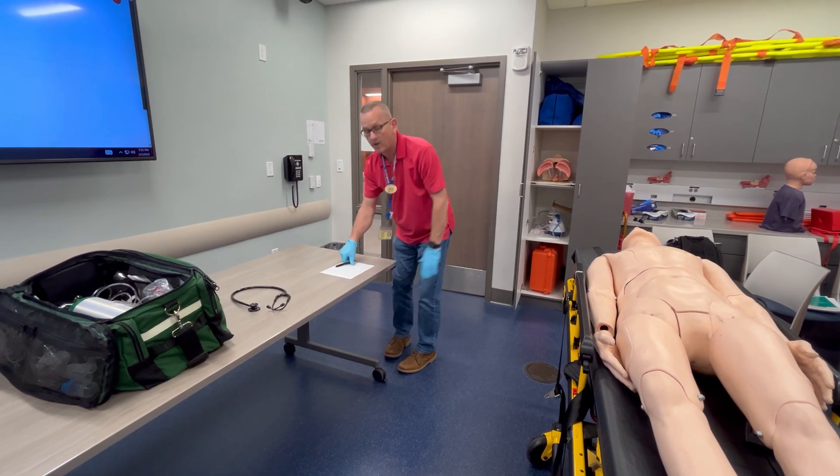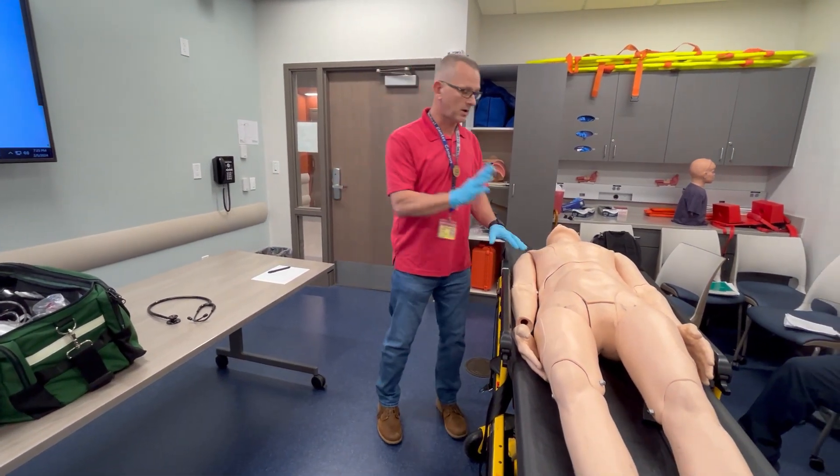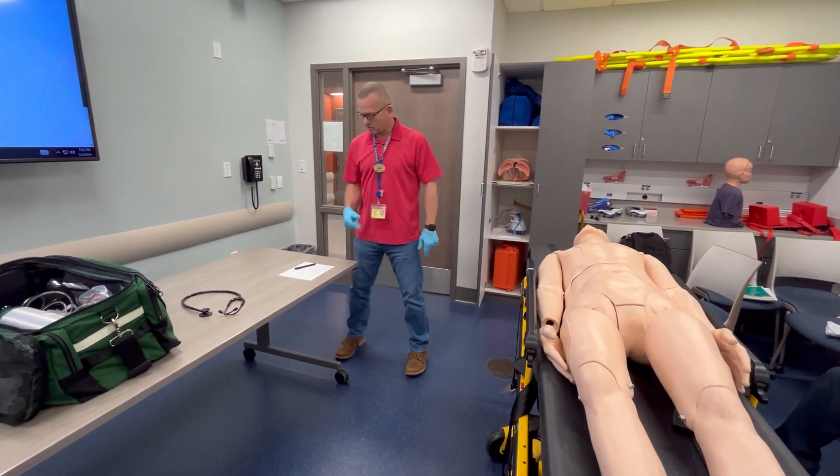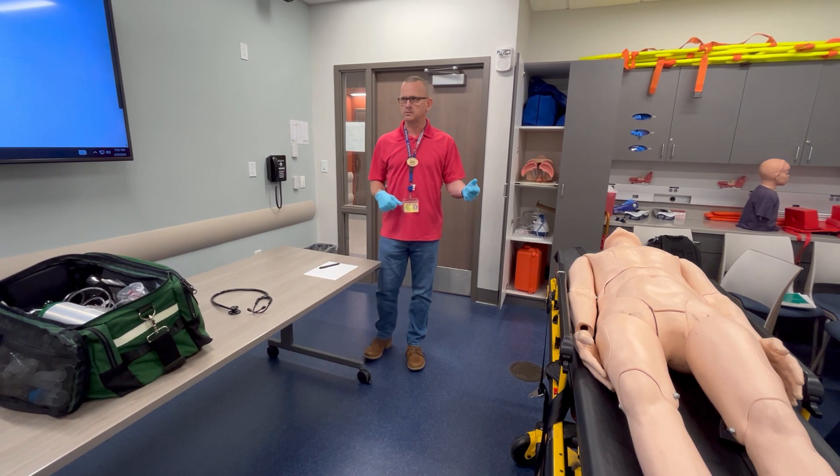I'm going to call 911 because the patient has chest pain. The patient is alert. I do not suspect C-spine injury.